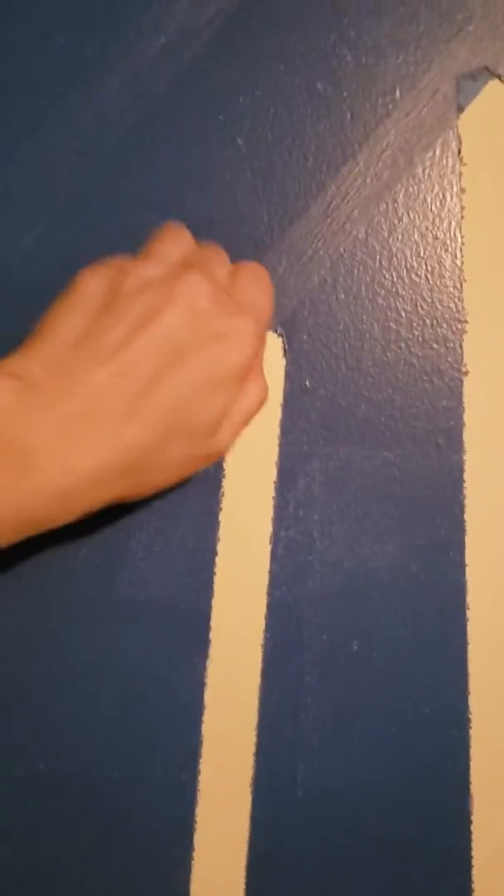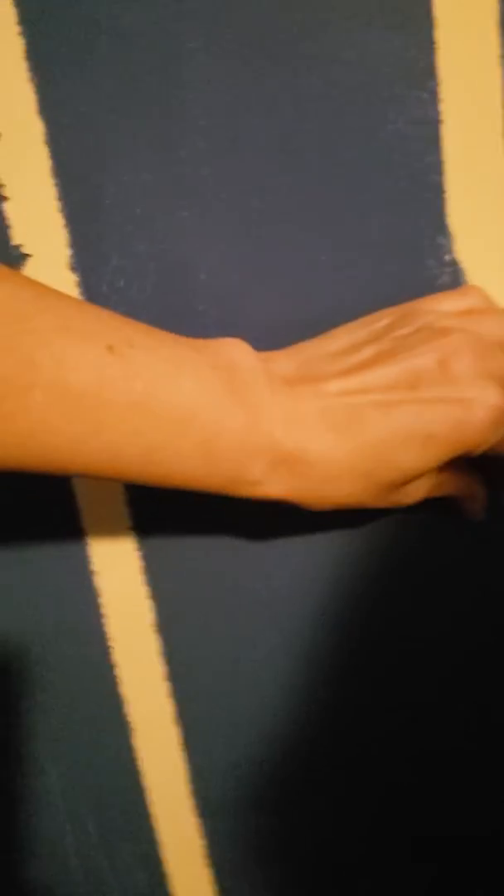Well, some of it stuck — that's okay. We will keep pulling, we'll get that in a little bit.